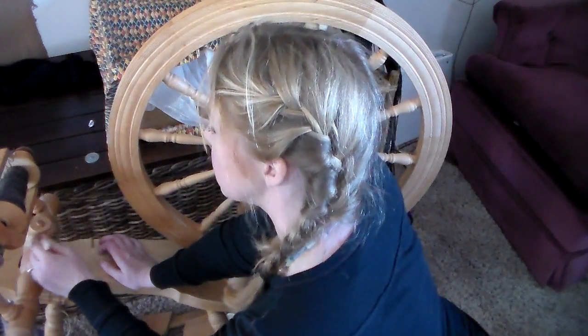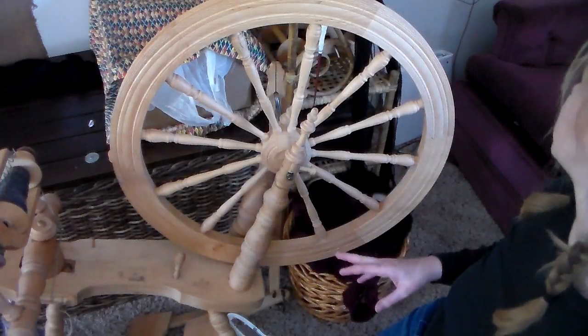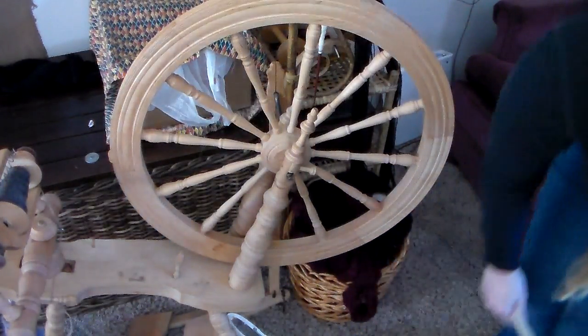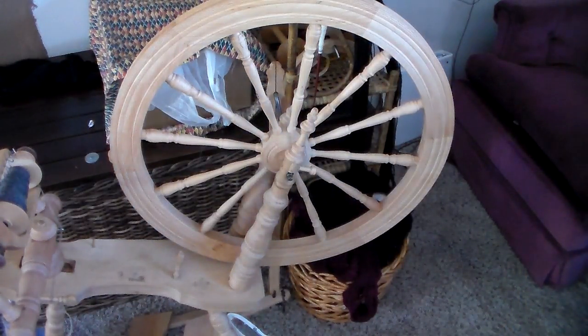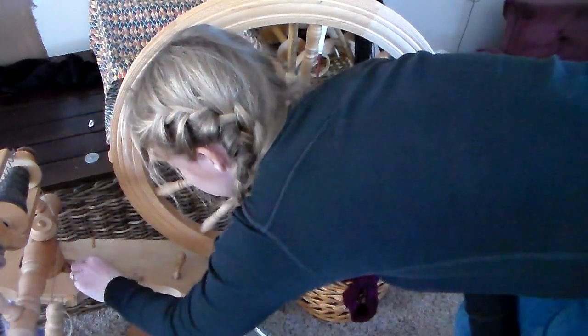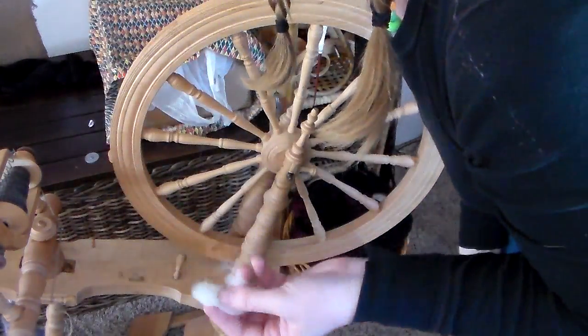Once I have it super clean — oh, by the way, if you have wool and fluff stuck everywhere on your spinning wheel while you're spinning, all you really need to do is grab a little piece of wool. The wool will actually pick up all of the fiber off your spinning wheel or off your clothes, because light attracts light.